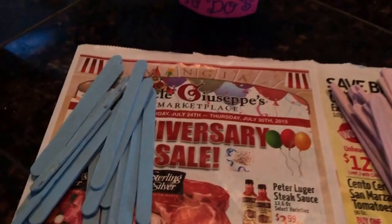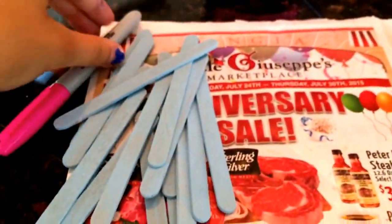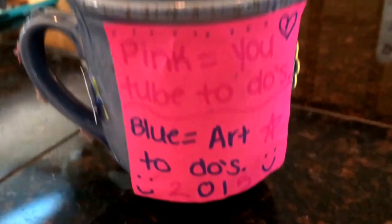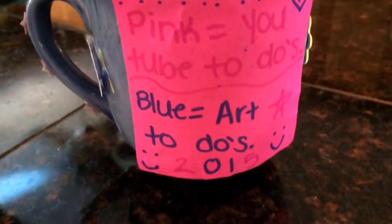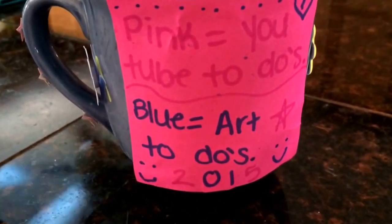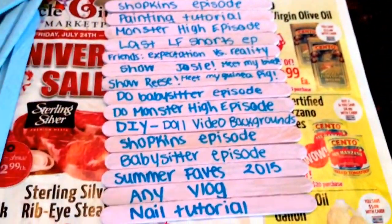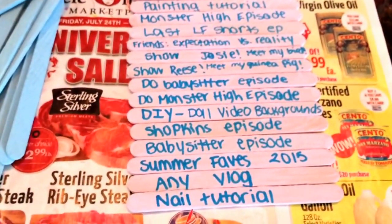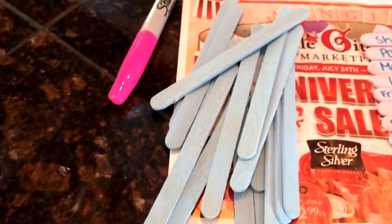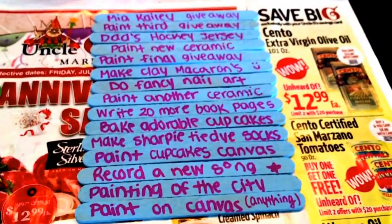Just so they stand out, I'm doing an opposite color thing. So for the blue popsicle sticks I'm using a pink Sharpie, and for the pink popsicle sticks I'm using a blue Sharpie. This is my code list of what I'm going to be writing on the popsicle sticks. I finished all my pink popsicle sticks — this is a sneak peek of what's coming up on my channel for 2015 summer. Now time for my blue popsicle sticks, which are for what's coming up for me for the rest of the summer art-wise.